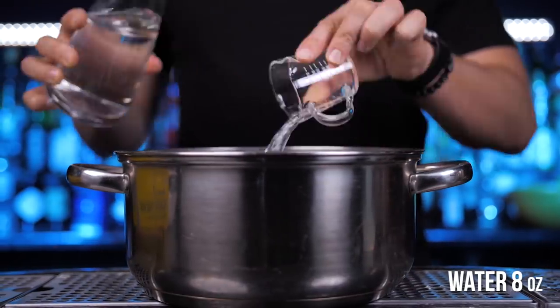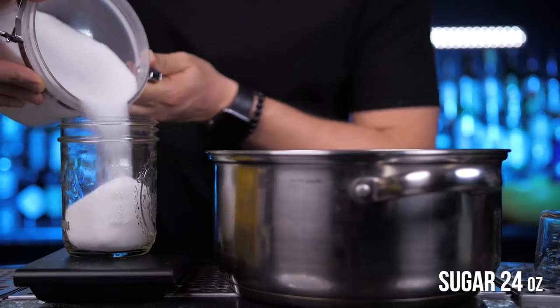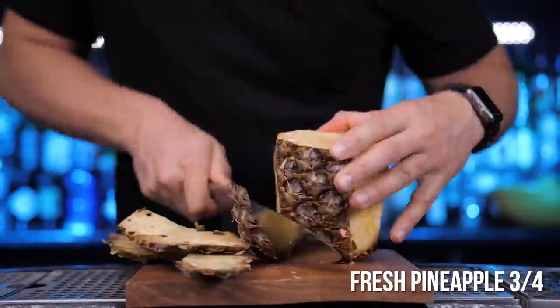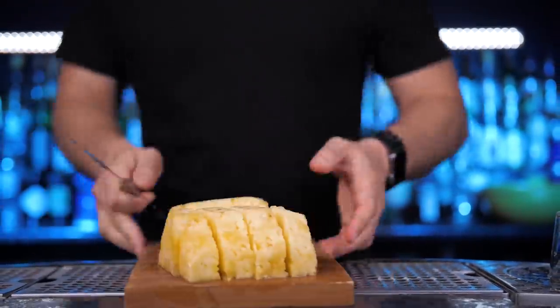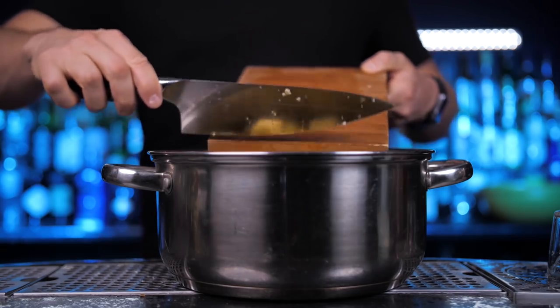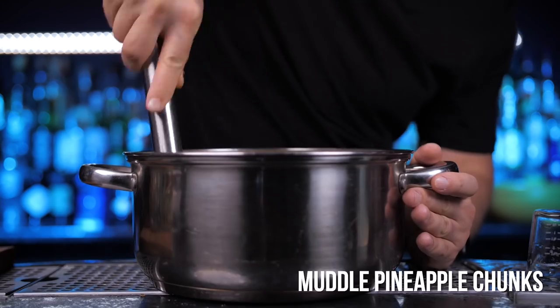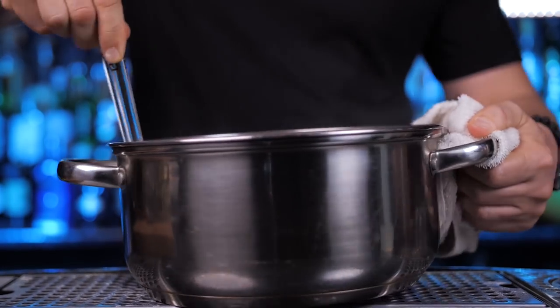In the pot, add eight ounces of water and 24 ounces of sugar. Next, cut three quarters of a fresh medium-sized pineapple into small chunks and add it into the pot. On medium heat, stir everything and dissolve the sugar, then muddle all the pineapple chunks.